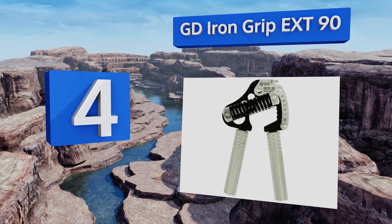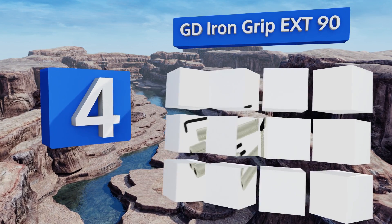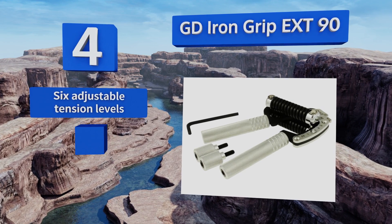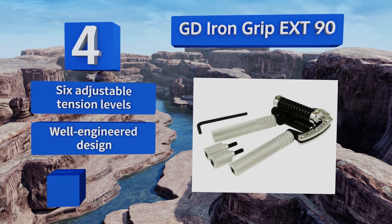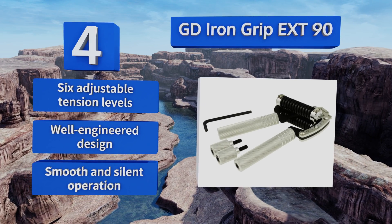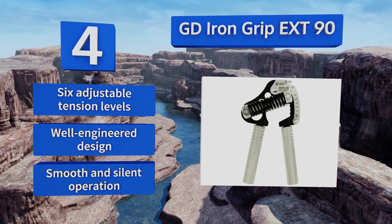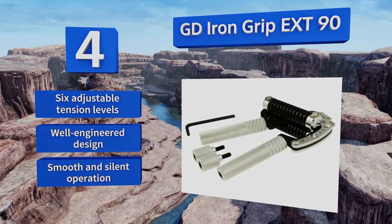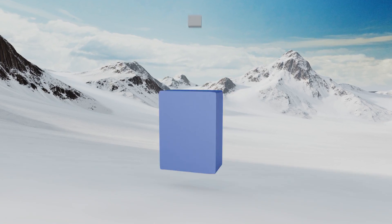At number four, the GD Iron Grip EXT90 is made completely out of metal parts and is therefore nearly indestructible. There are clear markings printed on the side to adjust the resistance from 25 to 90 kilograms, and you can even extend the length of the handles to change the torque. It features six adjustable tension levels, a well-engineered design, and smooth and silent operation.